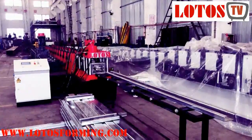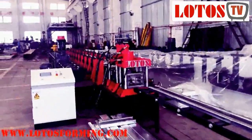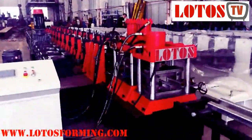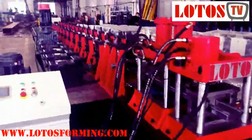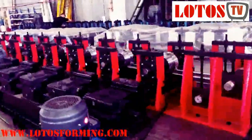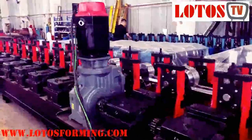First, we take the overall view of the machine. This is the front output. Now I'm going to introduce you from the output side and then from the input side.